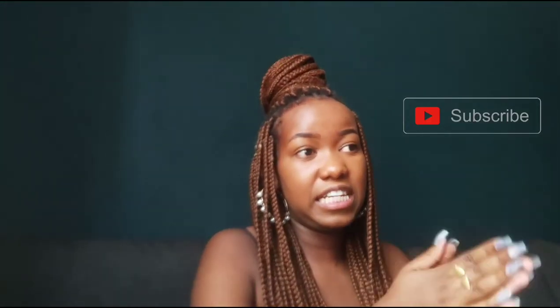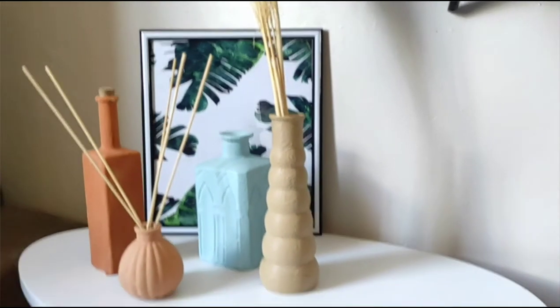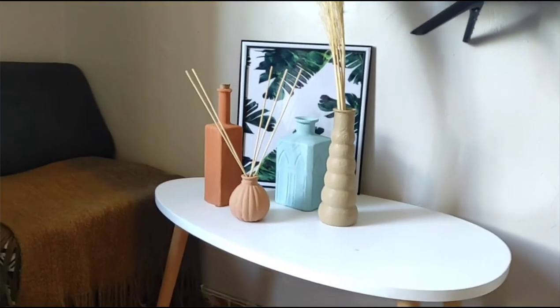Hello guys, so today is a couple of days after I painted my vases and they are fully dry now. I just want to show you how they turned out — and here we go! If you're still watching to this point, kindly consider subscribing. Bye-bye from me till next time.